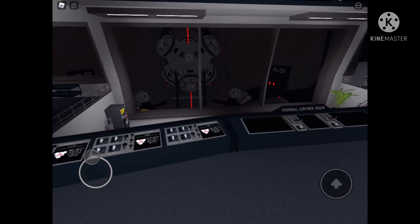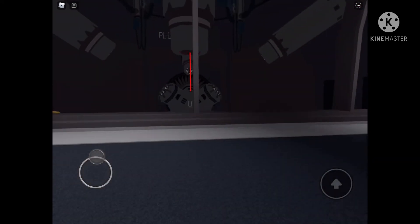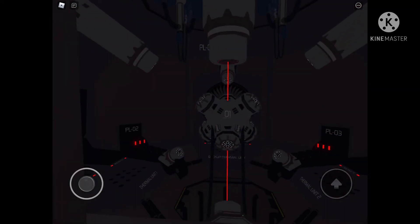Attention, dark matter reactor core ignition sequence initialized. Please vacate the core chamber immediately.